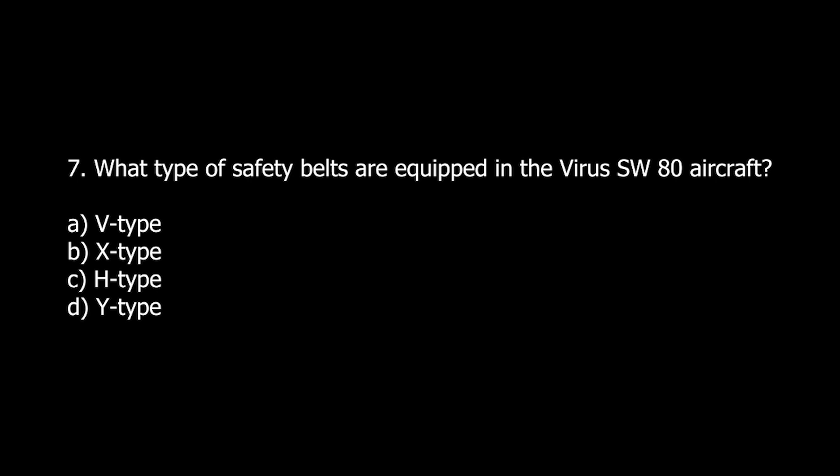Q7. What type of safety belts are equipped in the Virus SW-80 aircraft? A. V-type. B. X-type. C. H-type. D. Y-type.